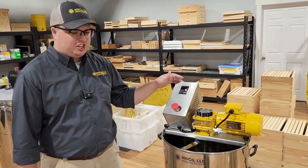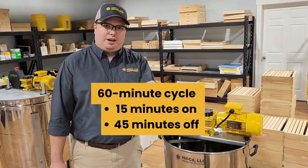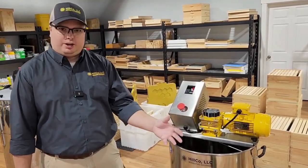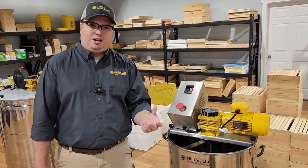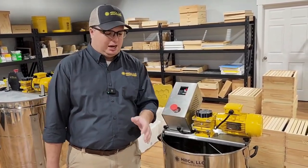The way the controller is set up, it runs a 60-minute cycle — 15 minutes on and 45 minutes off. During that 15-minute time, you're introducing your liquid honey first and then your seed, usually in a 10 to 1 ratio — 10 parts honey to 1 part seed.